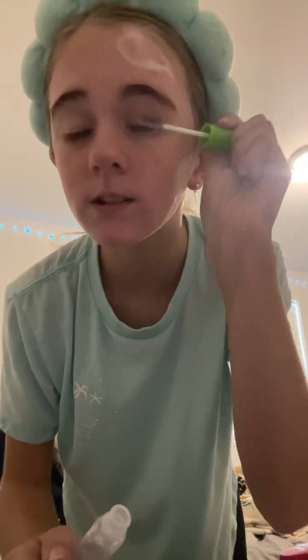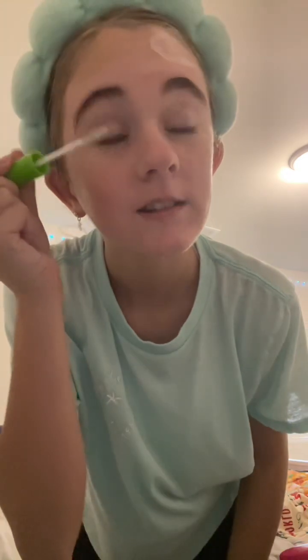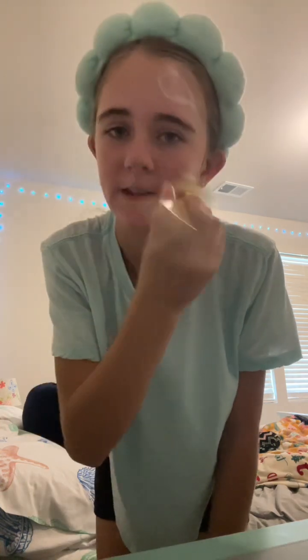I'm gonna use this clear transparent mascara because it's not actually bedtime yet — it's still a bright day. My face is still wet so I'm just gonna use a brush. I use this for skincare.